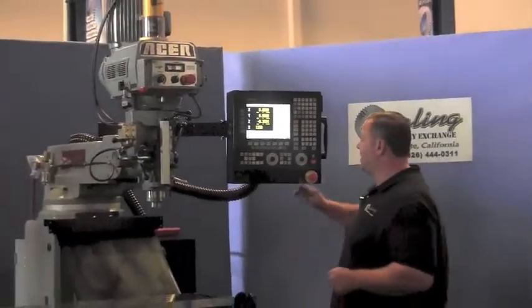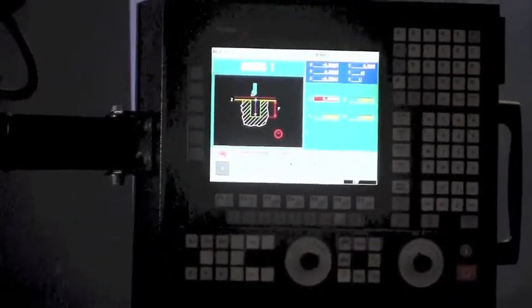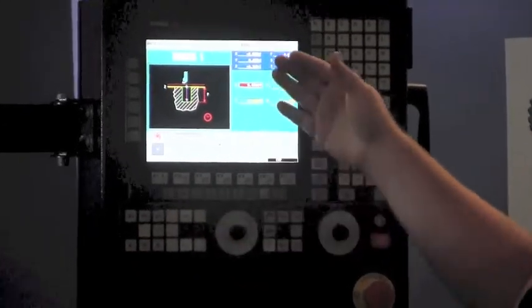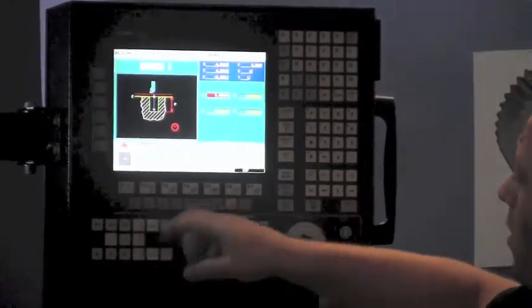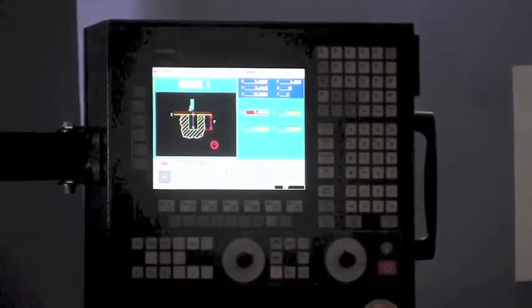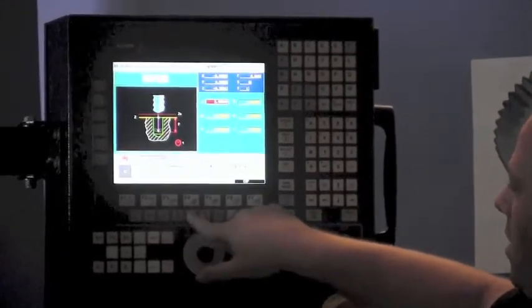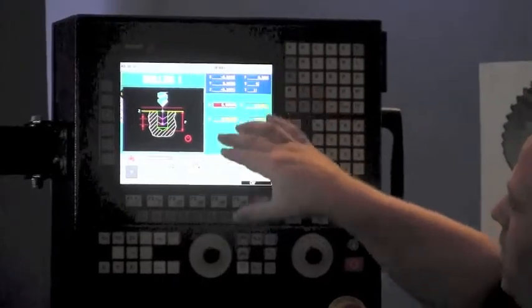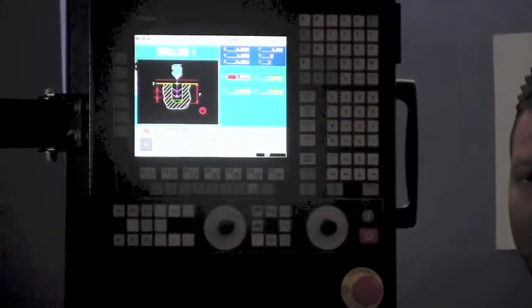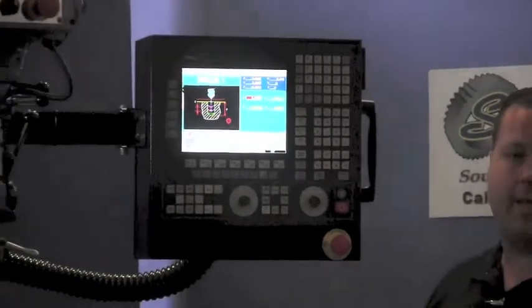Another really nice function is the graphing feature. You have quick buttons that take you right to what you want to make for different functions on these machines. There's a very easy visual graph — you just enter your coordinates into the system and it creates the program for you. For example, here's a simple boring program where you choose your depth and part type. You can also select reaming, tapping, or standard drilling. Just put in your X, Y, and Z coordinates and it creates the program, which is saved so you can come back to it when needed.